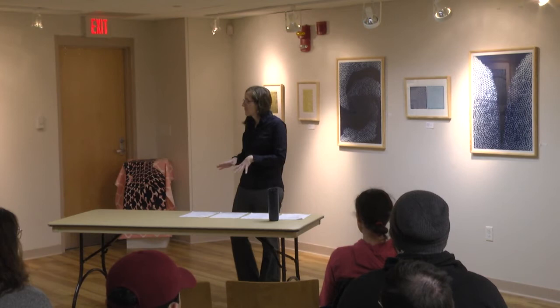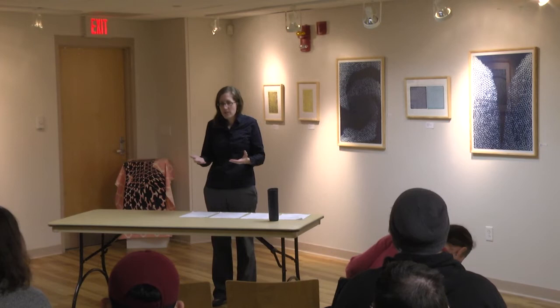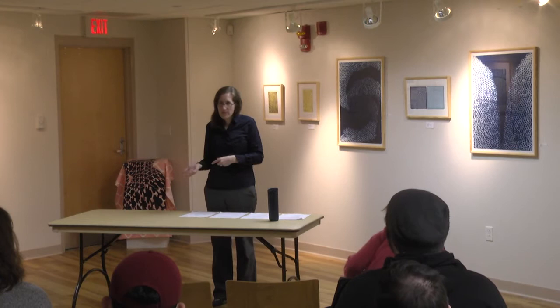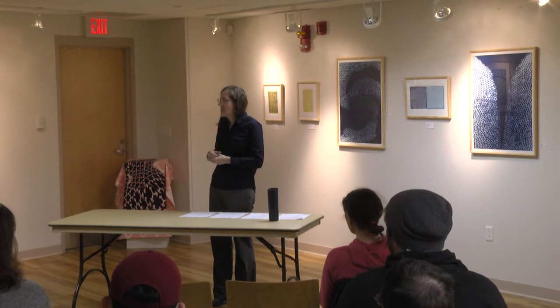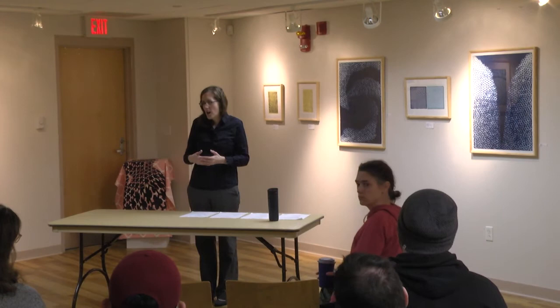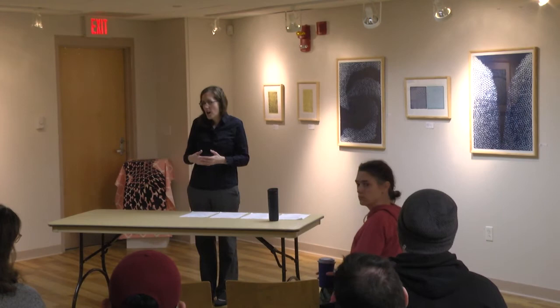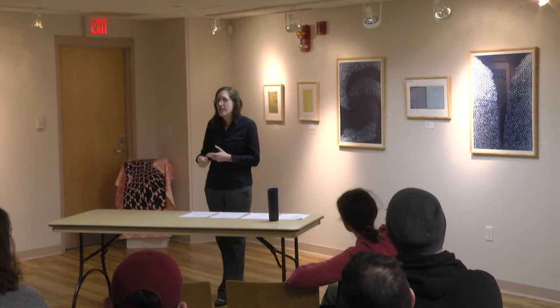So I did two layers of collagraph and then a photo litho plate on top, which is a new alternative form of lithography—an aluminum plate that you expose rather than draw on. That one was somewhat successful. There's also one down there that's a sort of monotype with a dry point on top. Dry point is similar to etching—it's actually the first step in most etching classes—where you carve directly into the copper or surface with a metal point rather than using acid, then ink it the same way, pushing ink into the carved grooves.